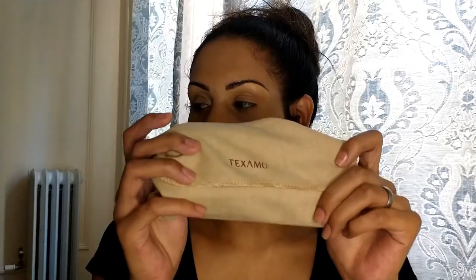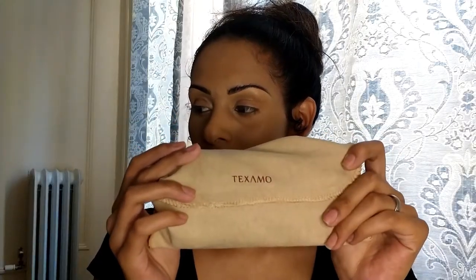Hey babes, what's up and welcome back — it's your girl Midnight Moon. Today we're looking a little crazy because I only have foundation on for this video, because we're going to be testing out some new makeup brushes sent to me by Texamo. This is the case — if you guys want to see the review and check out more, just keep on watching.